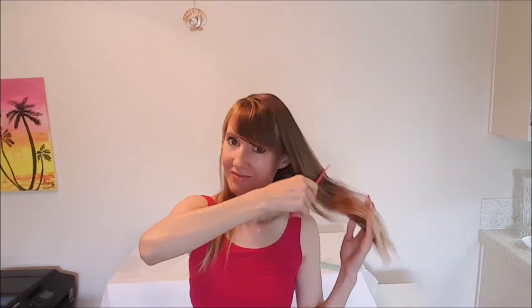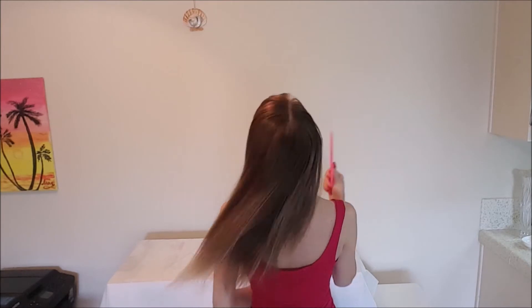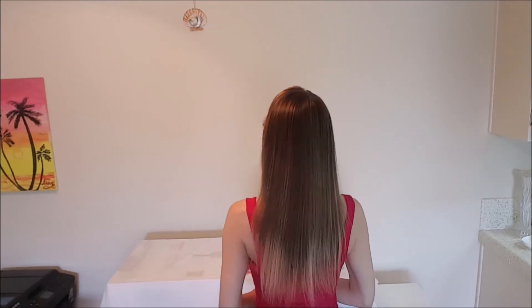After this mask, even very dry hair becomes manageable and easy to brush. I dried my hair without a hair dryer and proceeded to styling.